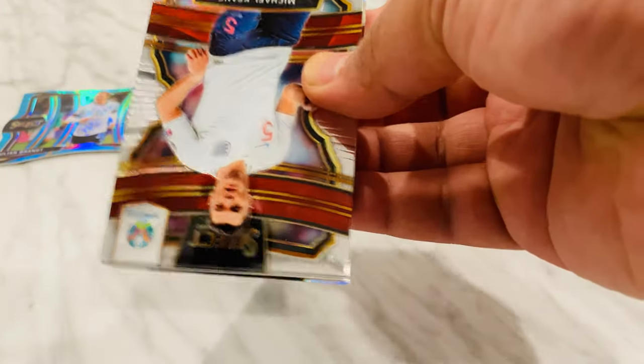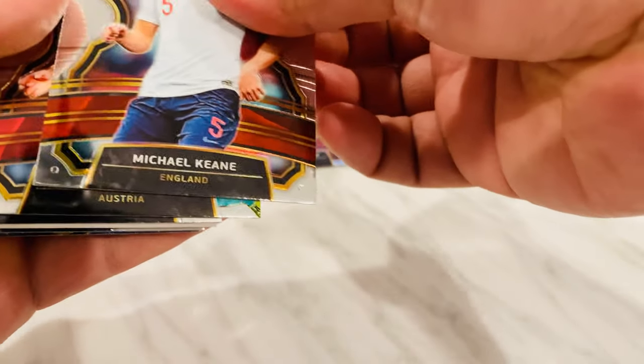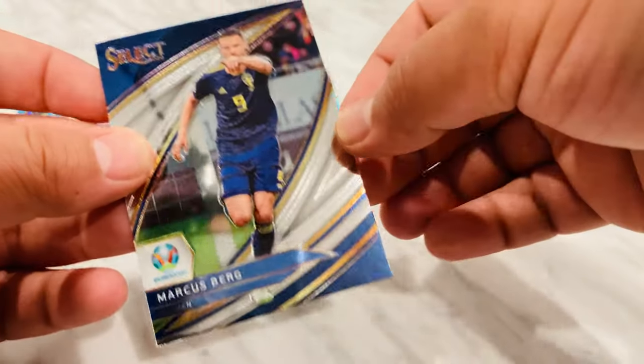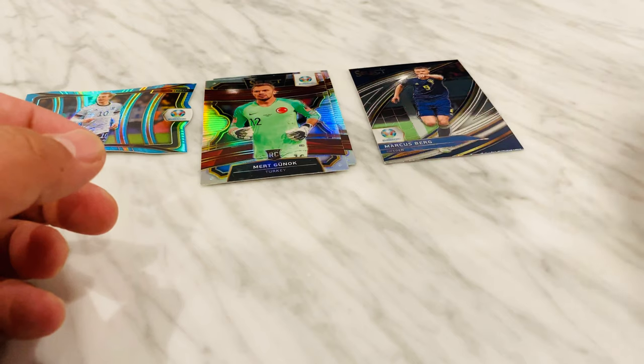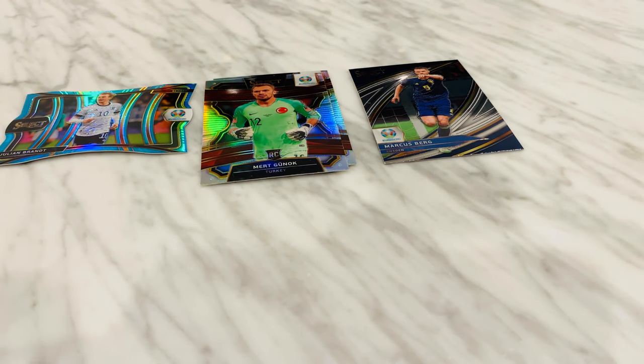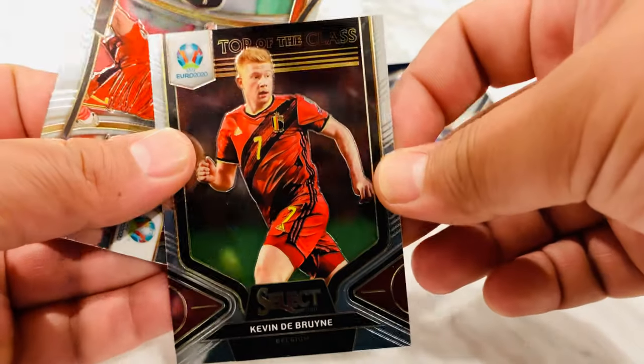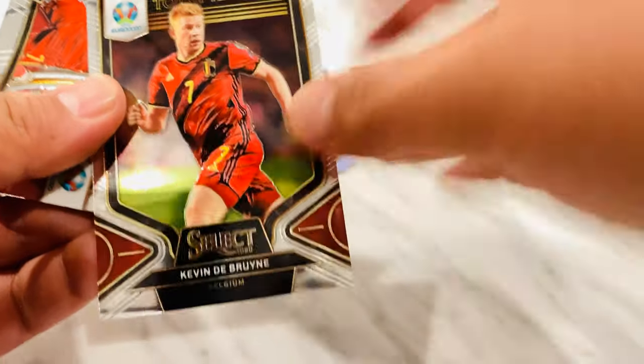Jose Fonte. Like I said, I'm not gonna slow roll these but I'm taking a little bit of time here. This one's extra fat — hopefully it's good right off the bat. Michael Keane, Marco Merc, and a filler — that's why it's fat. The silver card is a Merc Gunok, and this is a field-level Marcus Berg. And top of the class — Kevin De Bruyne, cool.